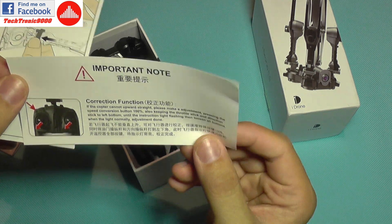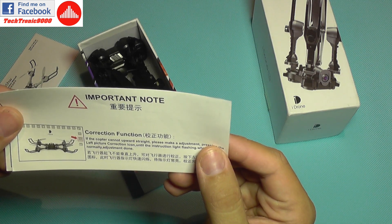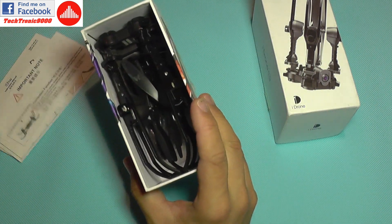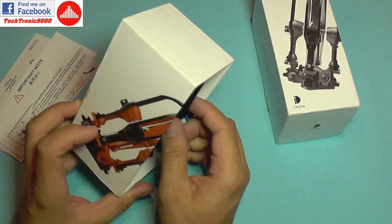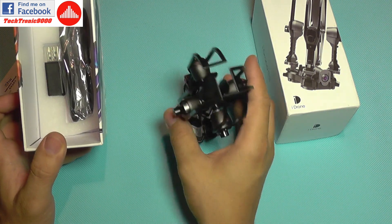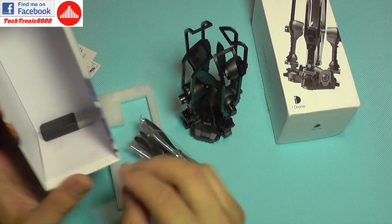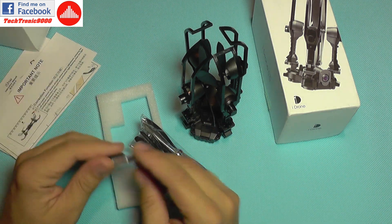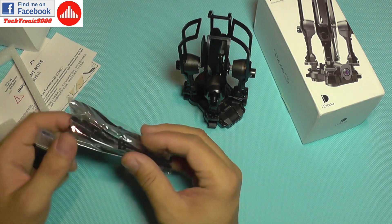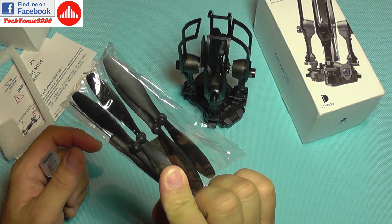There are also instructions for calibrating the gyro, and if you are using a mobile phone you can calibrate it from that. This quadcopter does not come with a transmitter included — you can buy an optional one — but it works with your smartphone out of the box. You just install the application from the app market and fly from your phone.